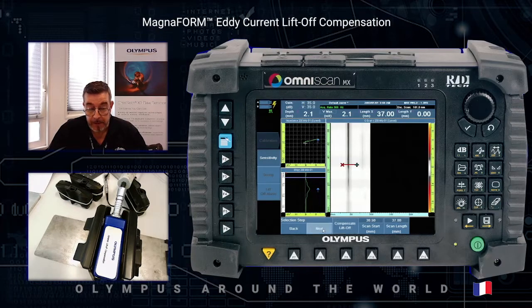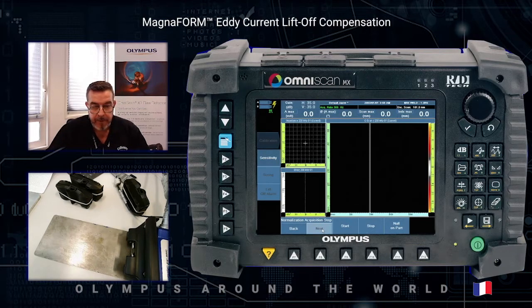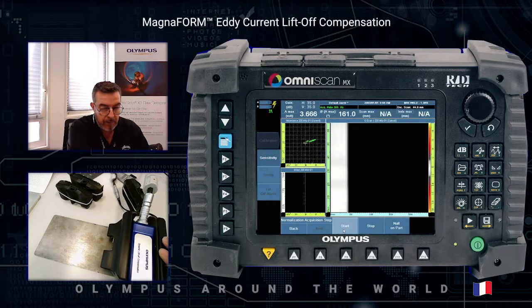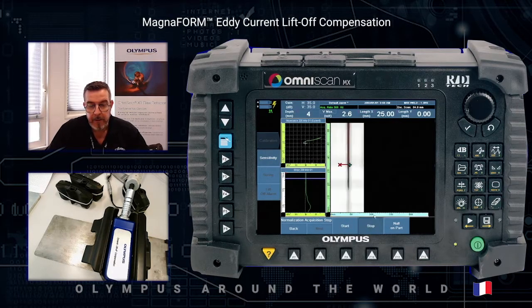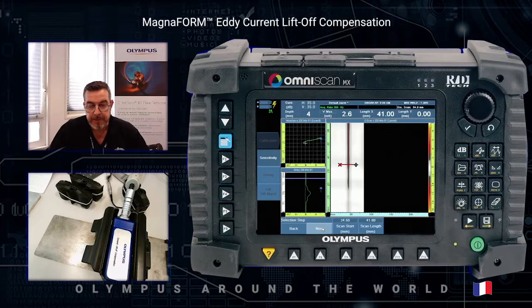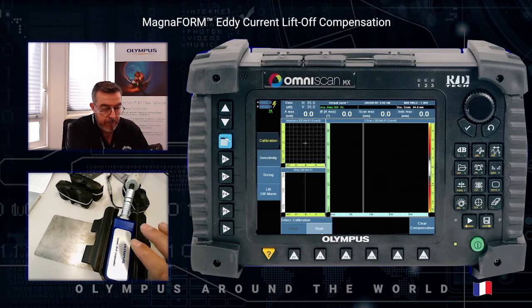Move on to next, return the probe to its first position, press start, and then perform the infinite defect acquisition again. Press stop, use the cursor to select the infinite defect, press next, and then compensate the sensitivity of the probe. When the sequence is finished press finish to confirm the good setting.